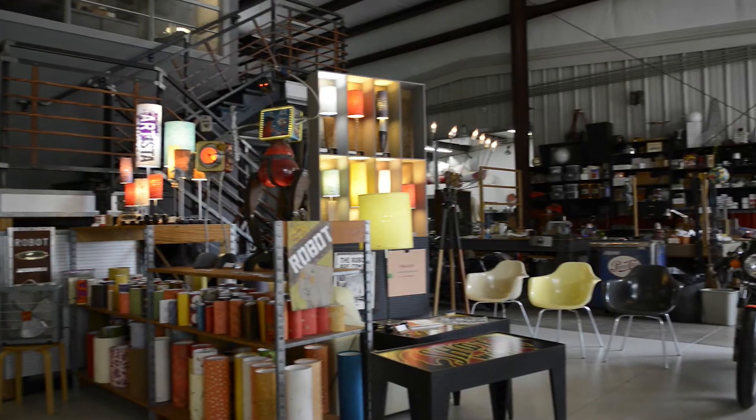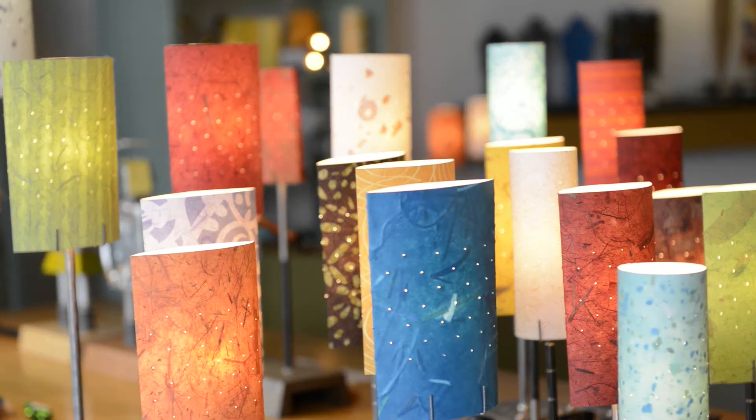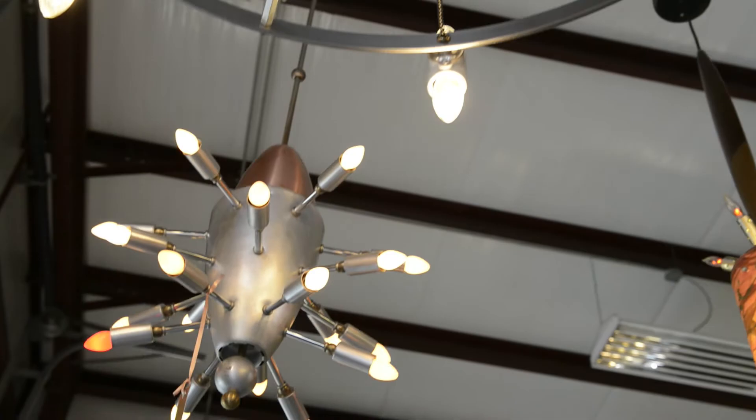I always like making things, and I like working with my hands. Carpentry work turned into woodwork, turned into furniture making, and then that morphed into lighting, and then other small objects.